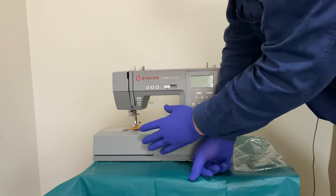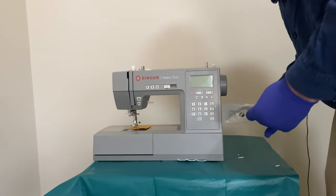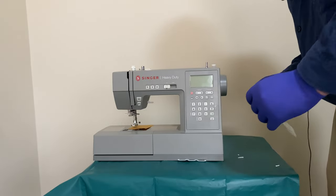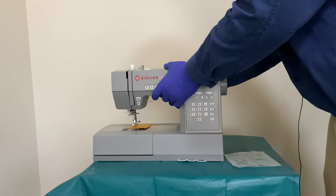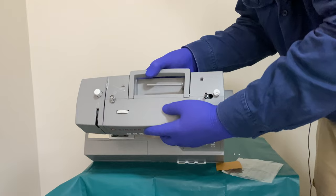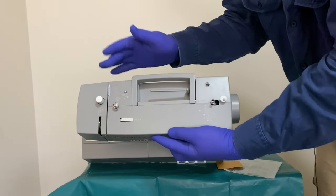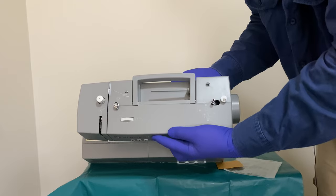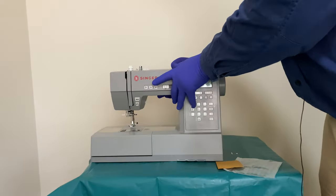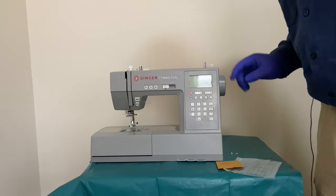I would have been happier if this was wider and just bigger overall. That is my first impression of this machine. Now I'll tip it forward and show the top. I actually like the fact that it is this white colour — it sort of stands out with the grey.